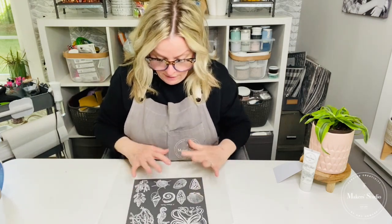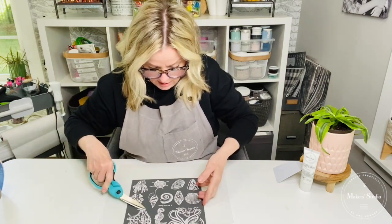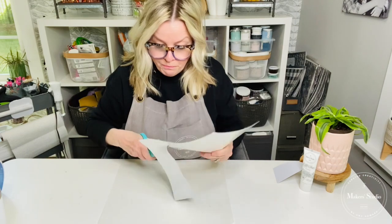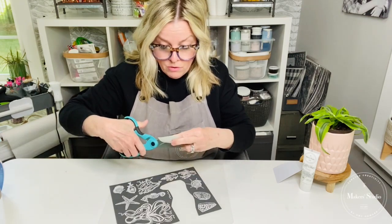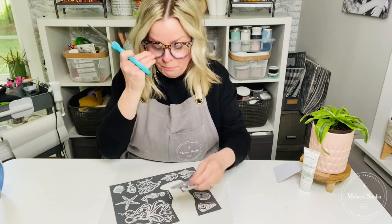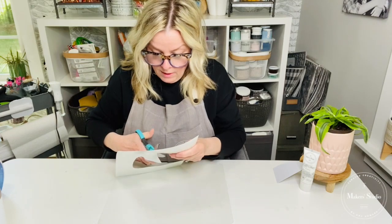So I'm going to cut out a couple of these graphics to use on my project. I think I'm going to do these shells. Don't forget to tag three friends and share this tutorial — Maker Studio will be giving away this stencil. You do that all in the comments below. All your stencil links are up in the description of this tutorial along with the gel art ink.